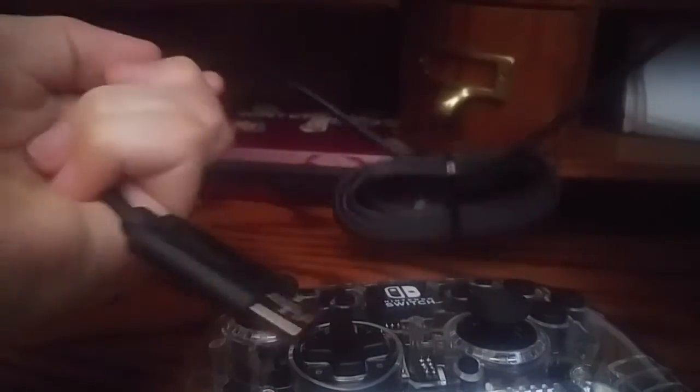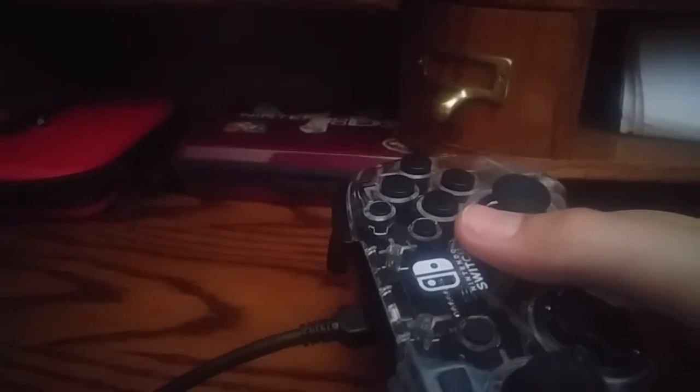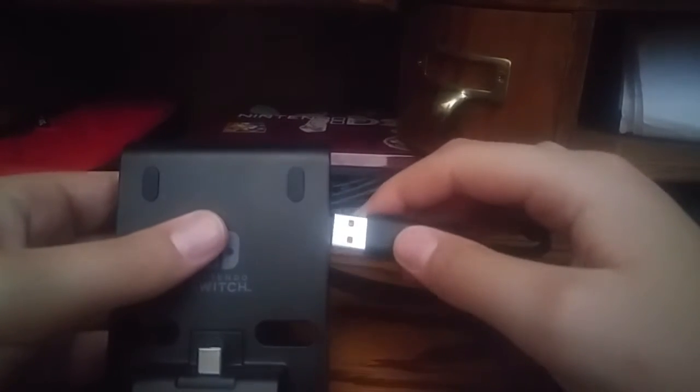We have this cord that connects to the Switch, and I'll show you how to connect it. The cord is included with the controller — you can just put that in pretty easily. Once you have the controller plugged in, you take this part and you can either use a third-party USB to USB-C connector, or you can use this. You can just plug this into any slot — I honestly prefer this slot.